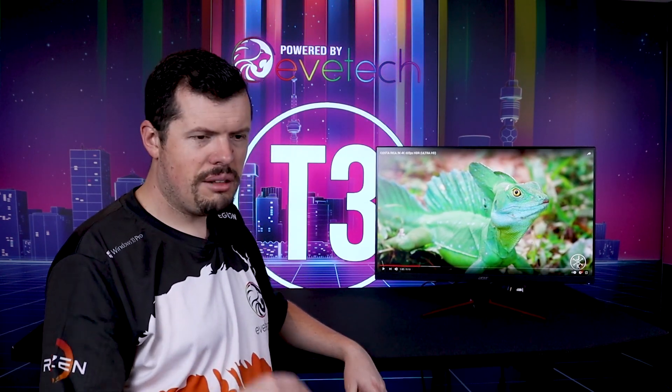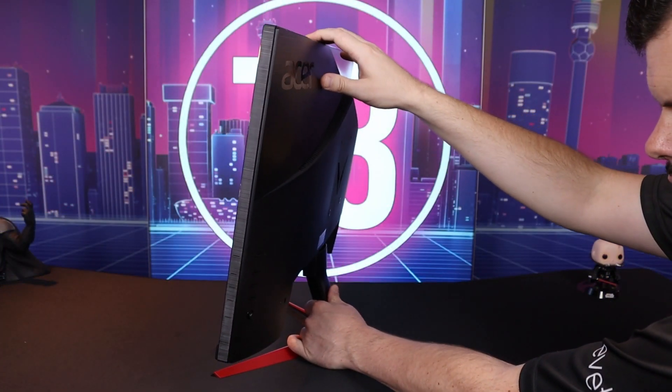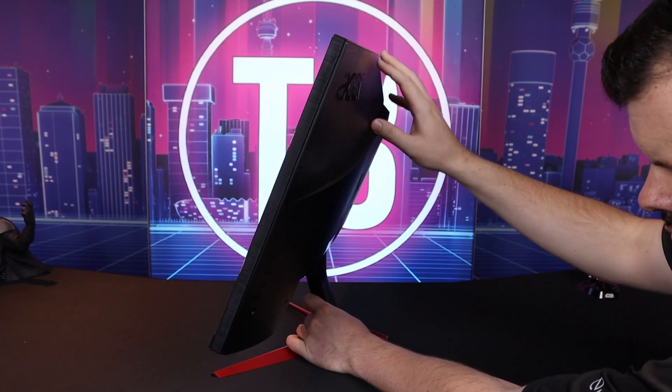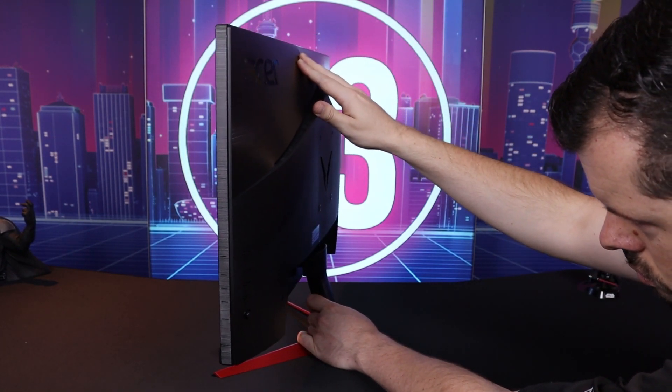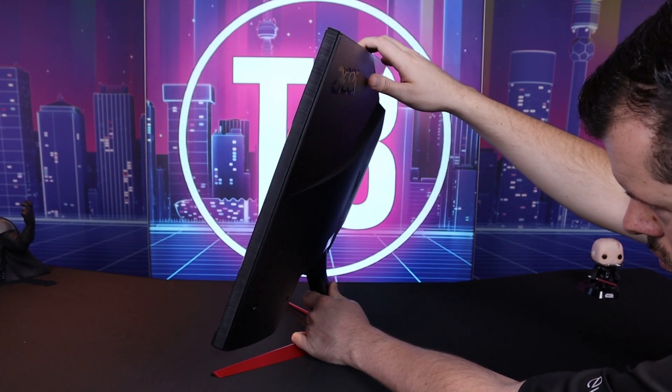They've also simplified the stand. I do wish the neck was just a little bit higher — I actually ended up propping it up on a toolbox to get the eye line I like, since I prefer to sit upright rather than hunched over the monitor. It does tilt considerably on the stand, which is nice for comfort, but I do wish that neck was just a little bit higher so you could sit more square-on.